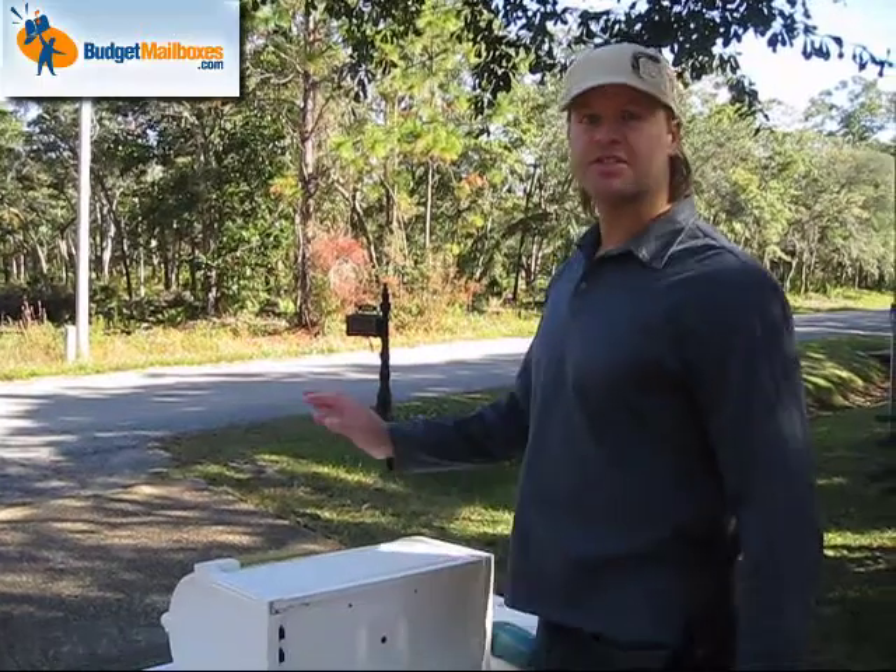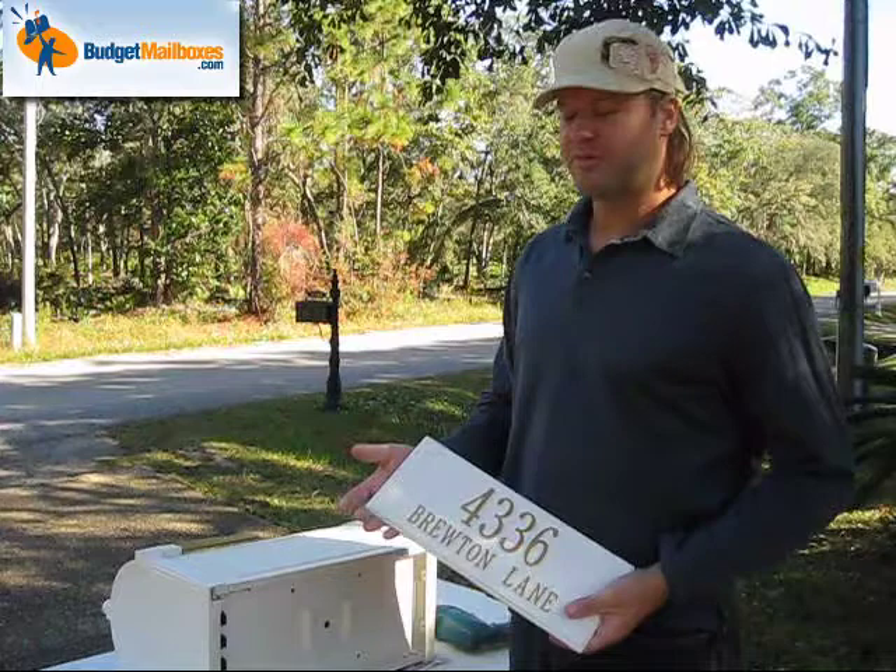This is a presentation on how to install a Whitehall address plaque onto your Whitehall mailbox. This presentation is being put together by BudgetMailboxes.com, your source for Whitehall mailboxes.